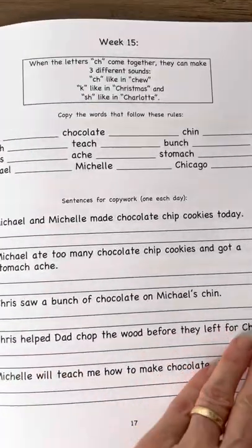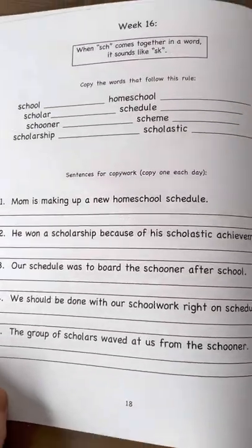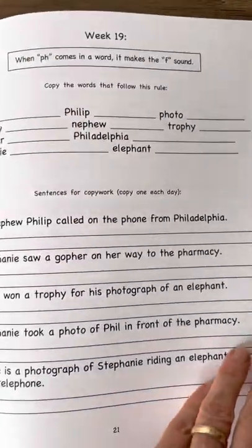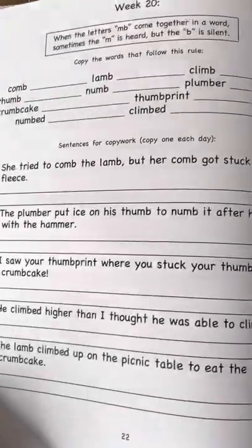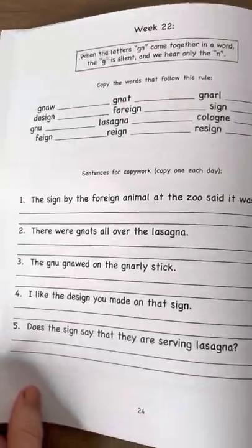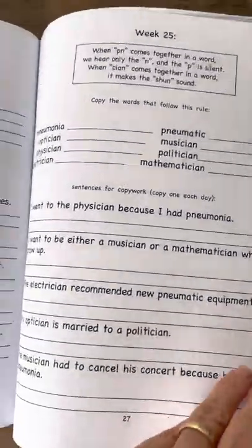Book C will contain words that have multiple rules they've already learned in previous books, or rule breakers, and Book D is the one that contains the most commonly misspelled words in the English language. So books C and D will not have a weekly rule, because the words in those lessons will be rules they've already learned or rule breakers, which will be explained in that lesson too. Okay, so that's how this series is set up.